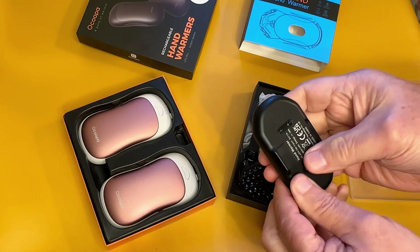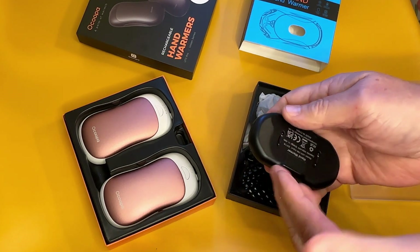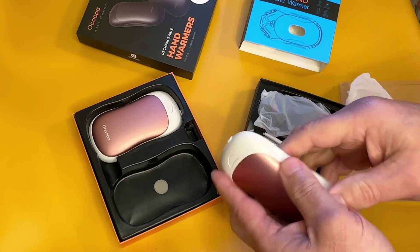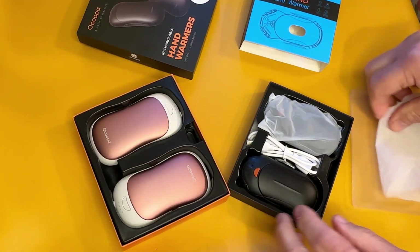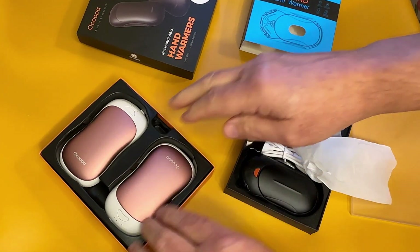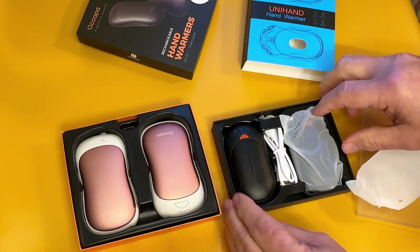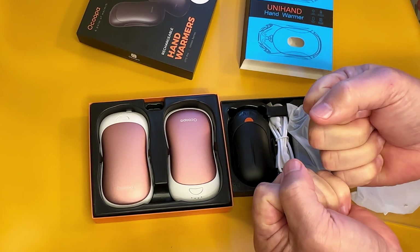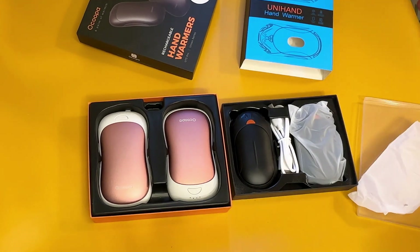Just want to tell you the differences. This one doesn't get hot on the back as a general rule — some of the heat radiates toward the back, but it doesn't have a plate on the back like the Akupa has. Both of them do a good job and both are packaged really well. It just depends on whether you like a larger one like the Akupa or a smaller one like the UniHand. Both of them are great products — they will warm your hands up on a cold, cold day, and that's what it's all about.